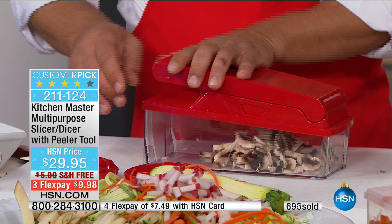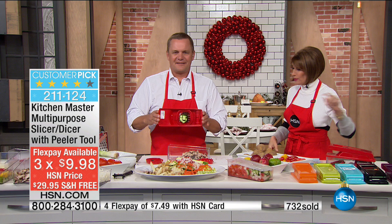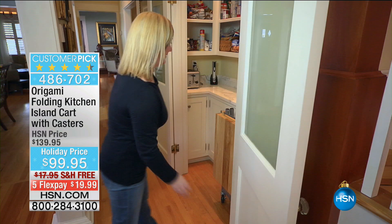You could actually put the Kitchen Master right on top of your Origami — it's a folding kitchen island cart that comes with casters. That is real wood, almost like a butcher block on top. It completely folds down so whenever you want to collapse it you can, and whenever you want to use it you can. That's what Origami is all about. It's a great price today.